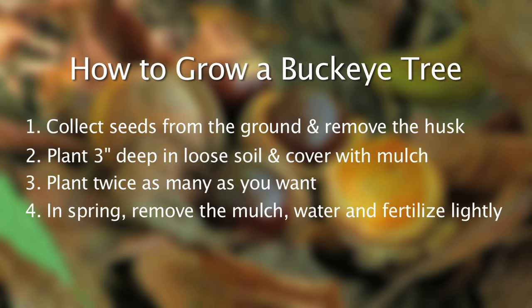The following spring, remove the mulch. Then you're going to want to monitor the amount of rain you get. The tree seedling needs one inch of rain every seven to ten days. From there, you may want to fertilize lightly throughout the season.